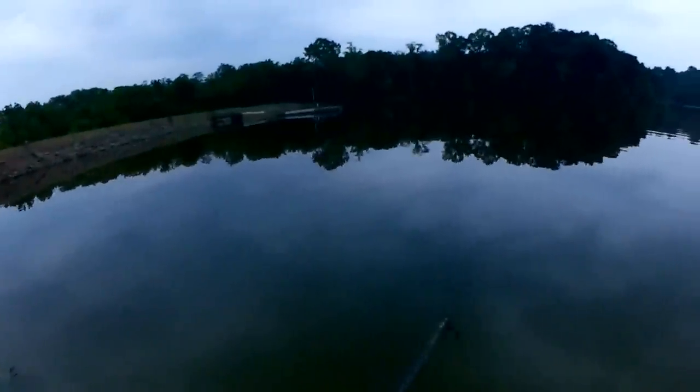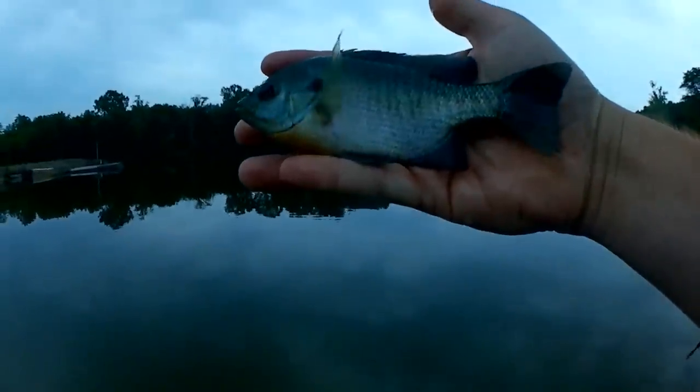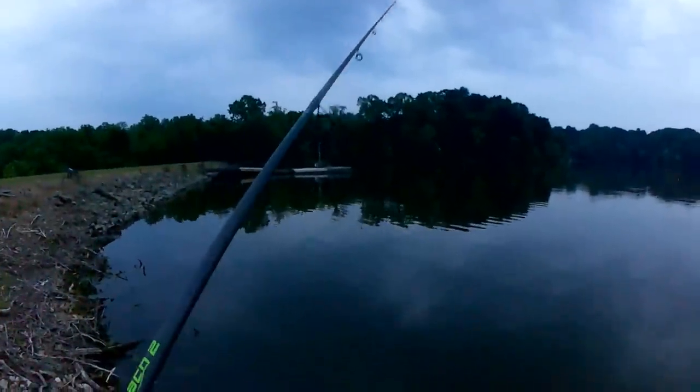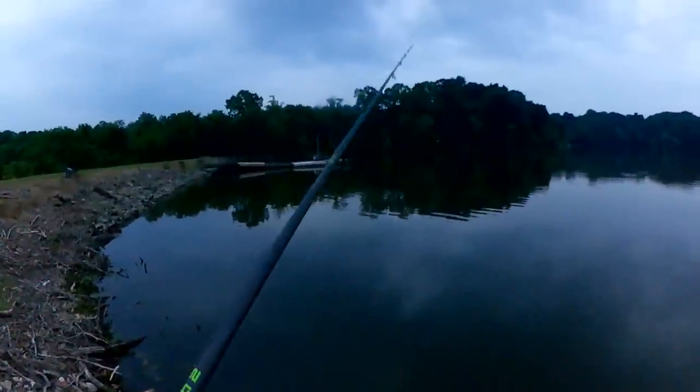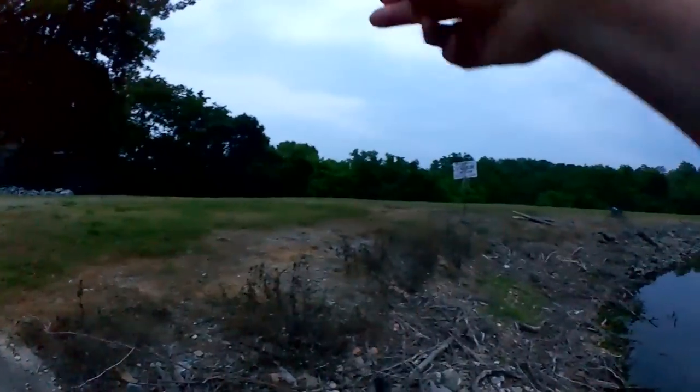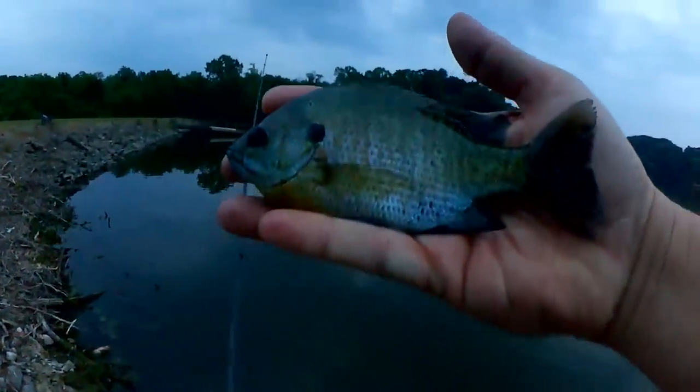Fish! Here we go — another bluegill. Nighttime bluegill on the swim bait, fourth fish. About a six and a half, seven inch bluegill here. Another bluegill, fish on! Fish number five tonight — two bass, three bluegill.